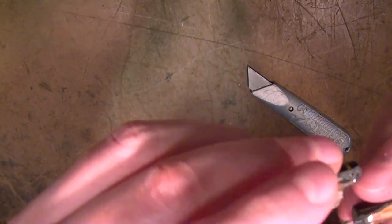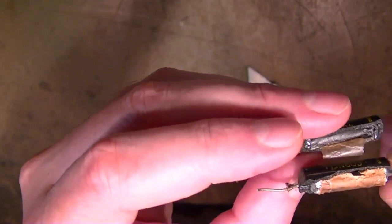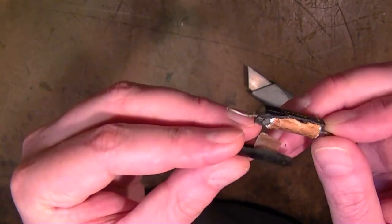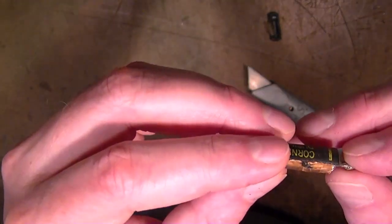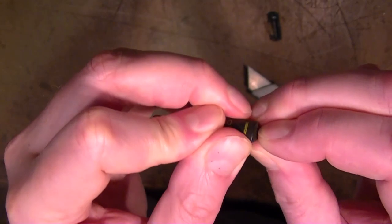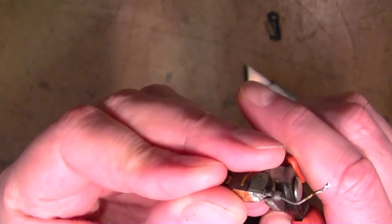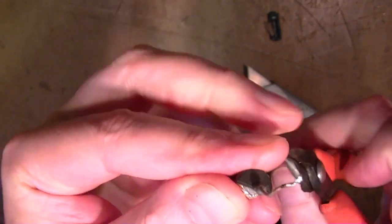I've never tried to restuff one of these. Seems like a ton of work, but I suppose if you can find the seam and pop it open you could put a new cap inside and glue it back together — but I don't think I'm ever going to go that far. But anyways, there it is — the same type of cap. It's not like the more modern type that use plastic films that last virtually forever.